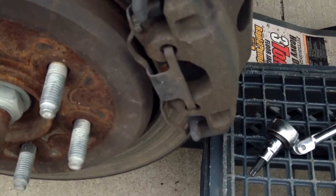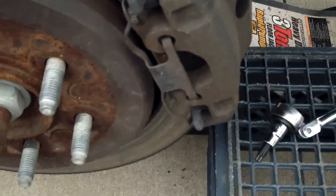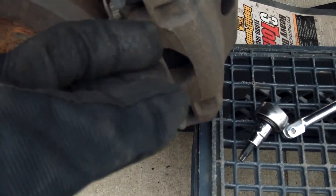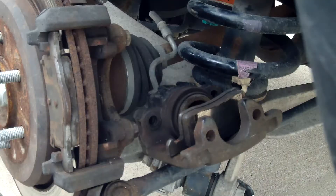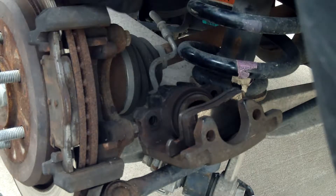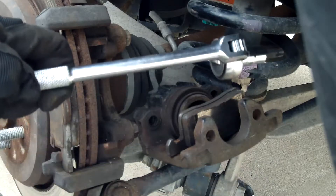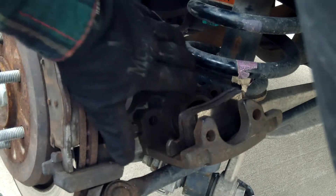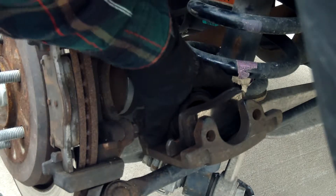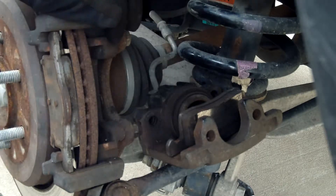The next thing you want to do is take that clip off — the old one — that way the caliper can actually come off. As you can see, I got the caliper off. There's actually a hard line on it that goes to a flex line, and the flex line isn't long enough to set down on the milk crate. The milk crate still makes a nice place to rest your tools. I just went ahead and rested it on that crossmember. Just be aware of the line and make sure it's not getting tangled up or hanging on itself.